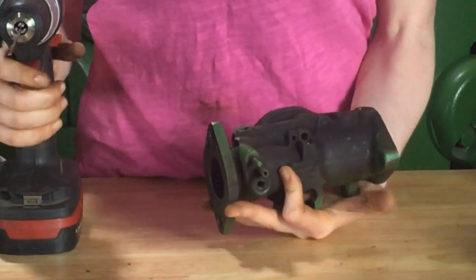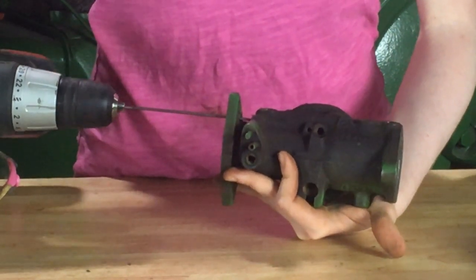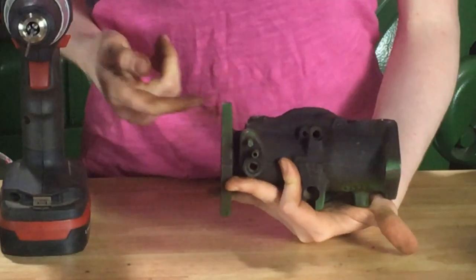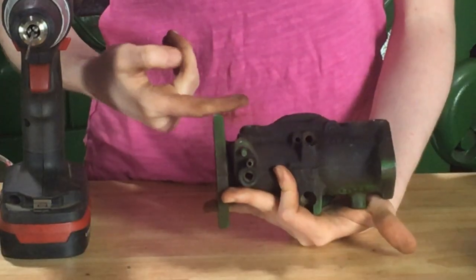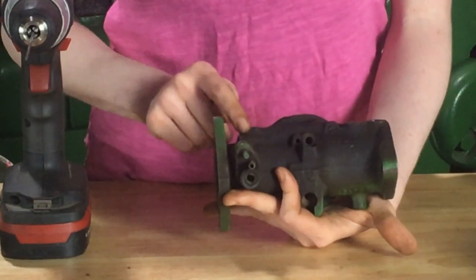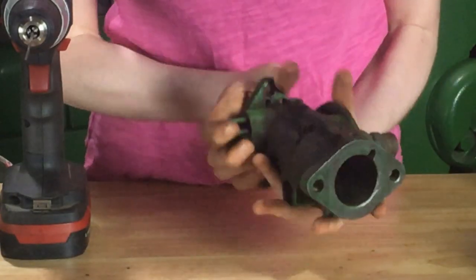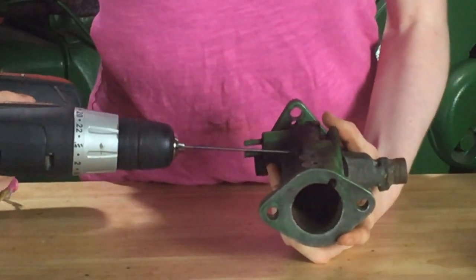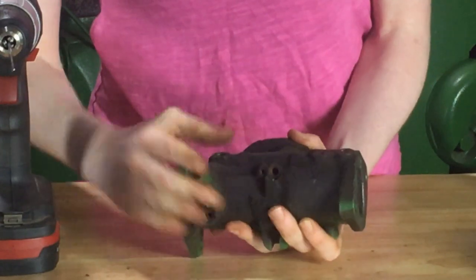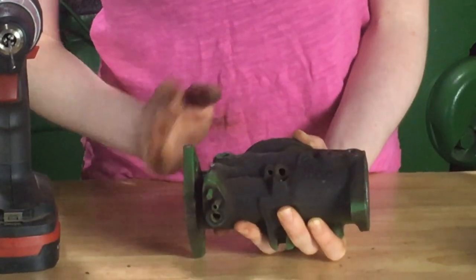Properly cleaning your carburetor is absolutely essential to your success. You can use a number 40 drill bit through your top passageway here and drill all the way down. Lots of times you'll have to shove your drill into that passageway — it'll be so incredibly clogged. You want to clean it out all the way to your idle. You can also clean out the bottom, but normally the top one is more plugged than the bottom passageway. It's absolutely critical for you to get these passageways clean for your rebuild to be successful.